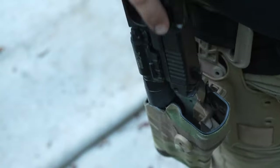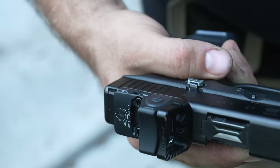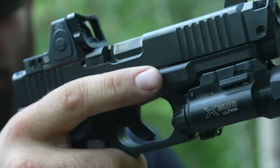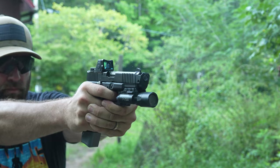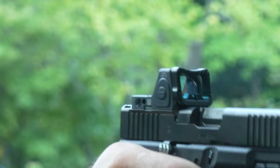In this video we're taking an in-depth look at the brand spanking new Radian Guardian MOS optic plate and why this is the coolest optic plate I've encountered. The Radian Guardian and Radian 6 iron backup sights are an all-in-one optic system for the Glock MOS and Walther PDP 2.0.